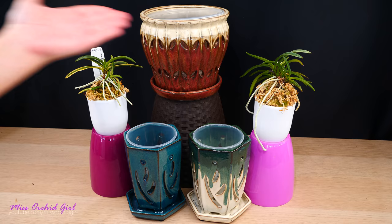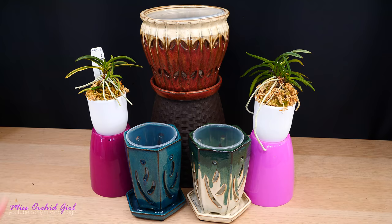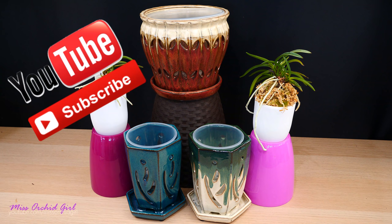Hey guys, it's Dani. Today, exciting video. I have a few new pots to play around with and aren't they just gorgeous. I made a little arrangement here in preparation for what we're gonna do today.